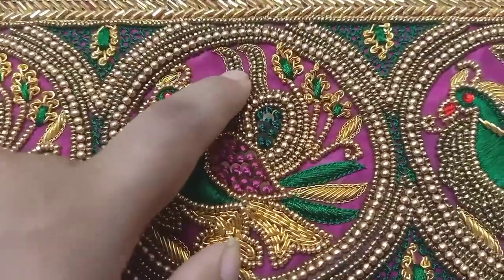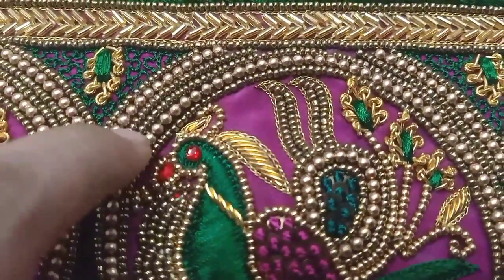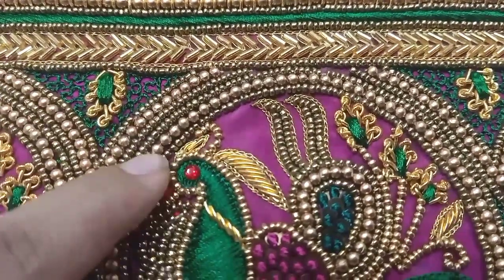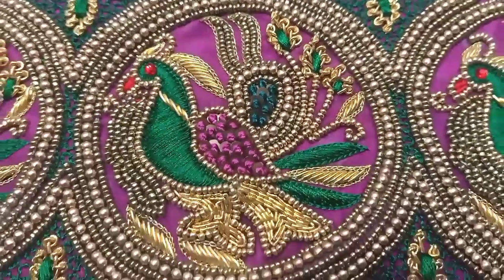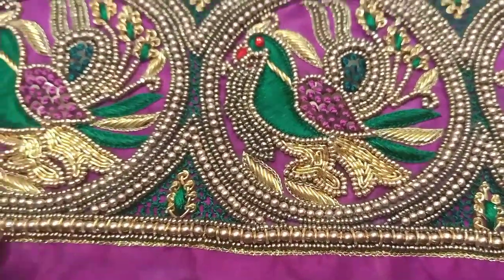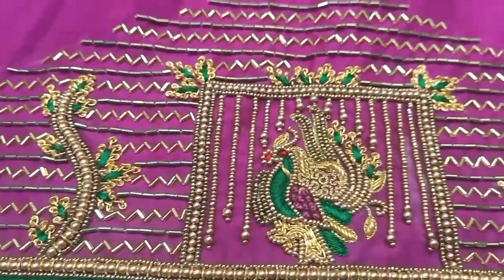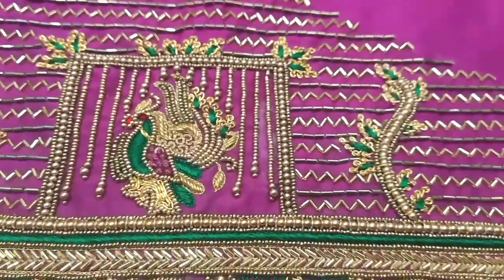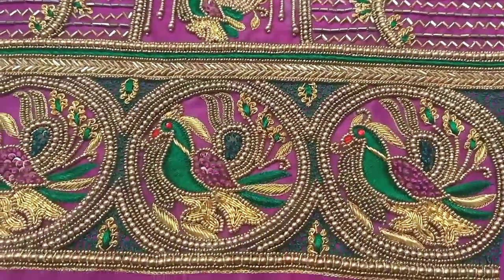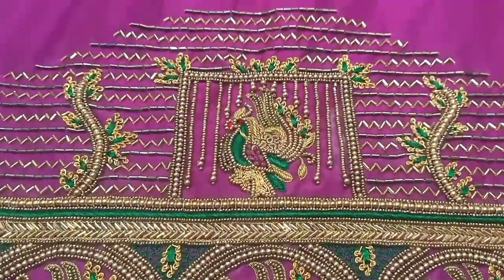These are antique and matte finish beads used in the design. You can do the beads work yourself. For a message about online embroidery class, I will post a message on WhatsApp.